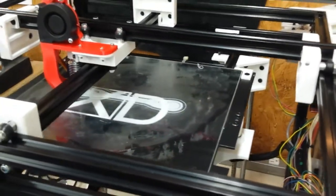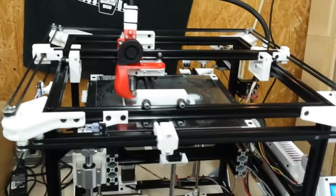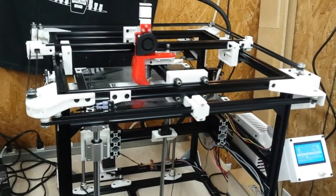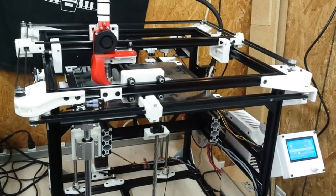I hope you enjoy it. I look forward to any comments or questions you may have. All of these parts — all of the white and the red parts — were made on another 3D printer that I have here at the residence, and they're all in PLA.